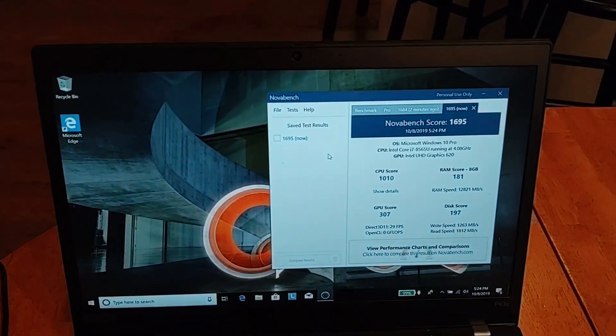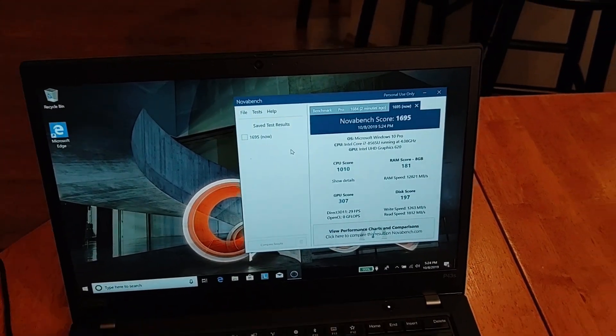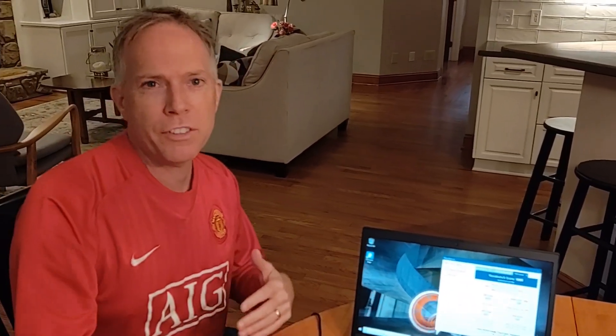It got a 1695 for a score, which is really good. I did some other i7 laptops — they finished anywhere from about 1500 to 1800. This one was 1695 because it's got the graphics built into it. It's also got the ISV certifications. So that's it — I just wanted to give everybody a quick update on the new P43S from Lenovo, the 14-inch mobile workstation. Thanks for checking in everybody — we'll talk to you later. Bye.